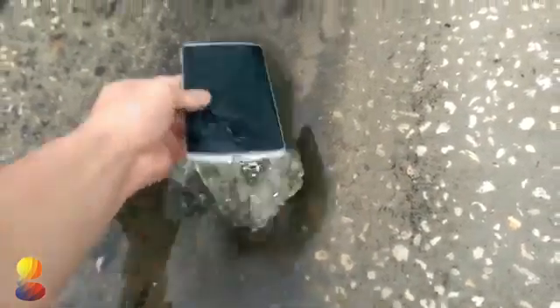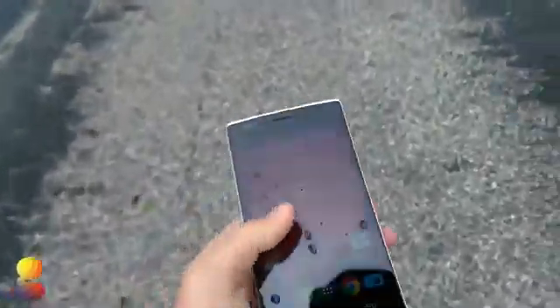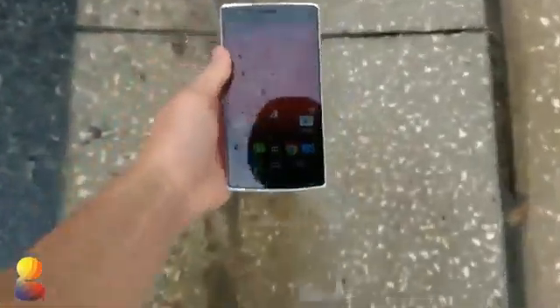What's crazy here is that the display seems to continue to work even though it's still really soaked with water. Let's see if it works — now it's not working.